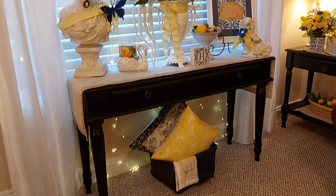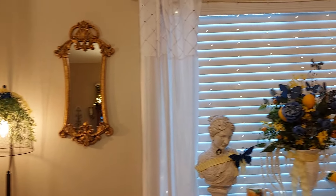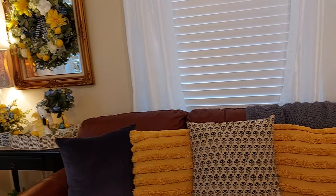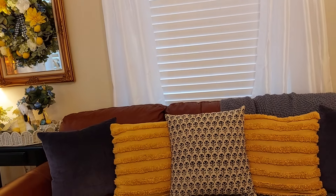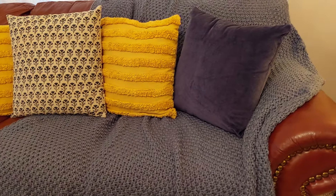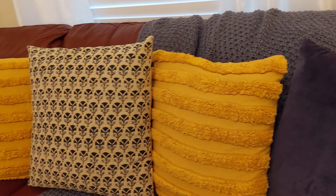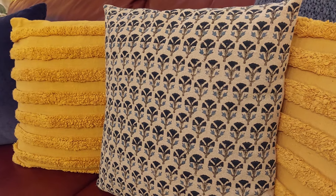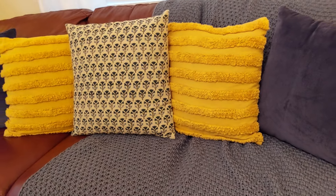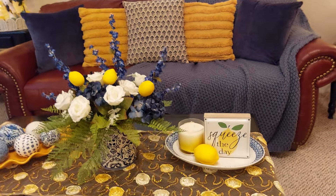Hope everyone had a nice weekend and a good Easter! I moved the couch over here and I like it so much better — it just opens everything up. I bought this oversized sweater throw at Target, and also bought these velvet pillows. The middle pillow I bought at World Market. I wish I had a white couch, but I'm just trying to work with what I have.